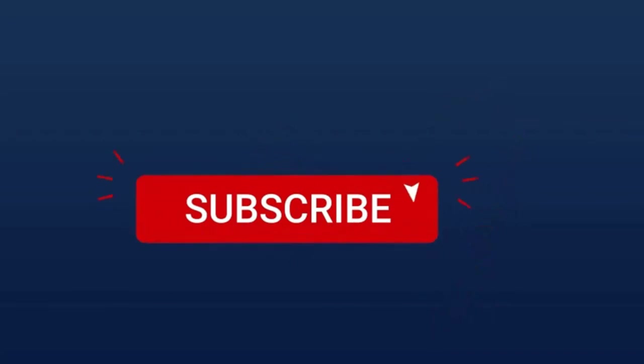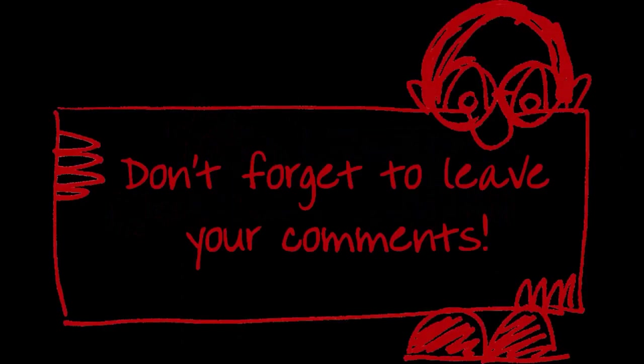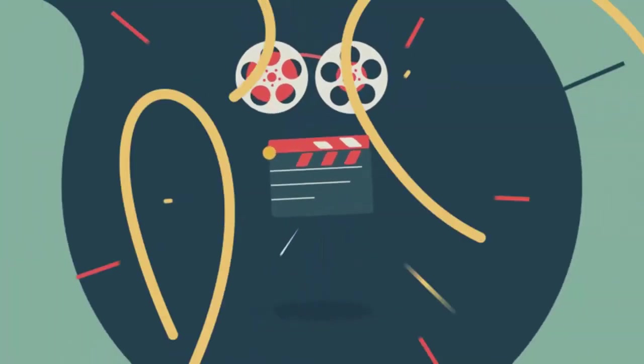If you really liked this video, subscribing to the channel would mean a lot to us. Also, don't forget to comment your opinion down below and tell us in the comments if we can help you by suggesting something. That was the video for today — hope you liked it, thanks for watching.